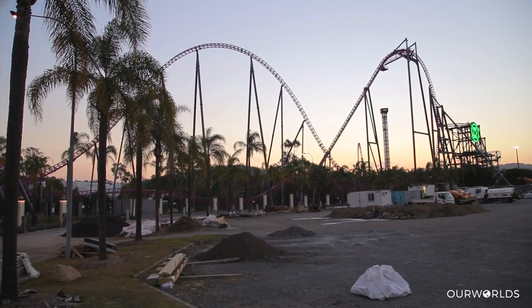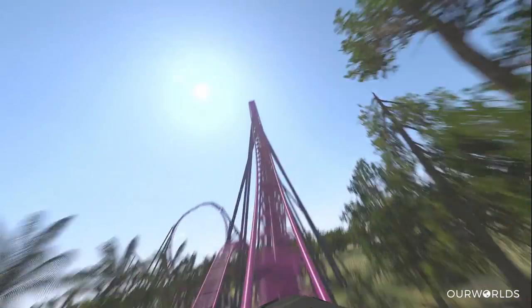So basically, once we hit that 61 and a half meter drop that twists 90 degrees vertically, you go into what they call an airtime hill or a camelback hill. You're going to hit that at quite a lot of speed, go up the top, and get a lot of airtime.